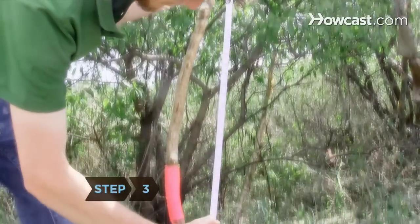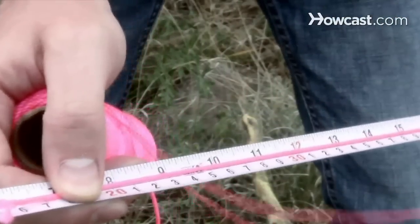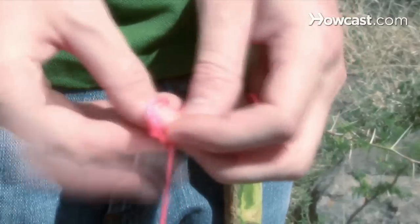Step 3. Measure and cut a piece of twine about 6 inches shorter than the length of the stave. Tie one end of the string securely around one end of the stave on the notch. Tie a slipknot on the other end of the twine, forming a loop.